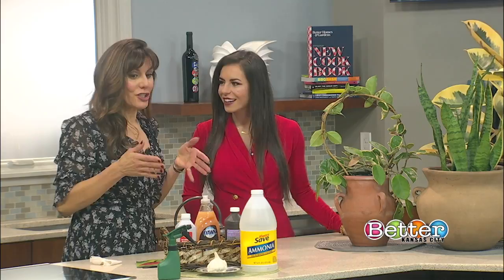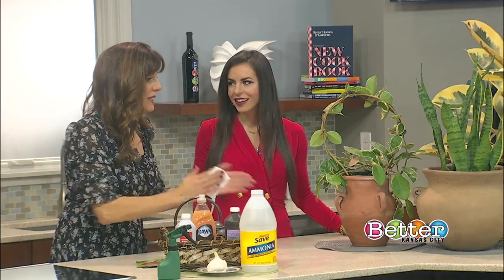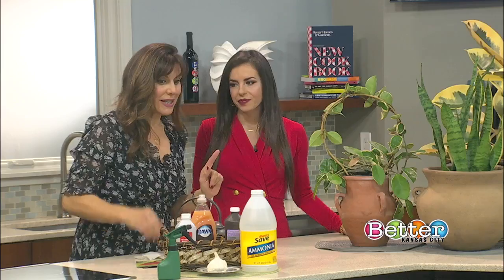So these are things that you should have around your house. One thing is Dawn dish soap — if you take this, get a wet paper towel, add some dish soap to it, and wipe down all your leaves top and bottom. This will prevent bugs from sticking to the leaves.